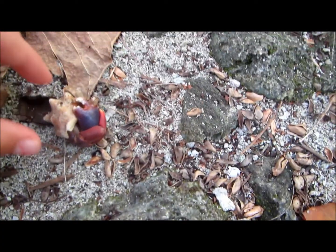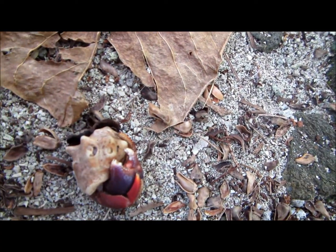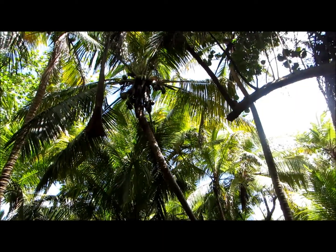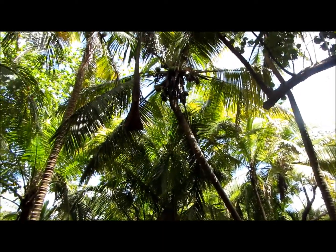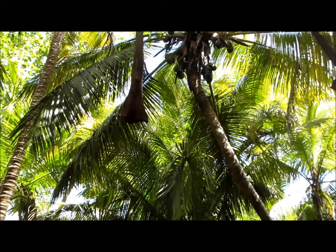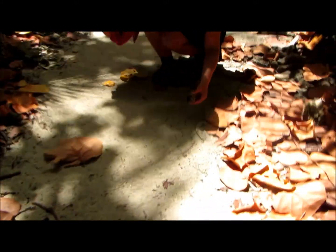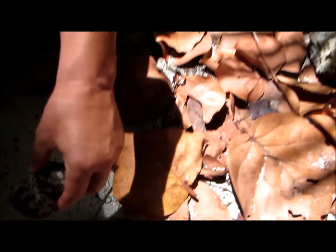There's water everywhere. Do you see those Coquettes? You can see them — let's zoom in on them. It's a big one. It's a medium-sized one. He's kind of shy, he doesn't want to come out.